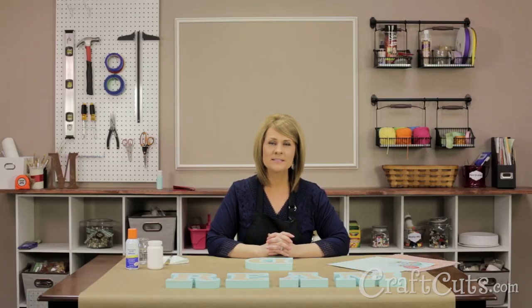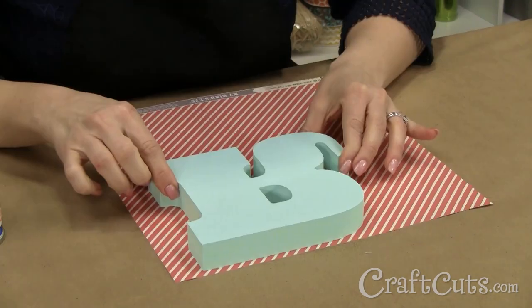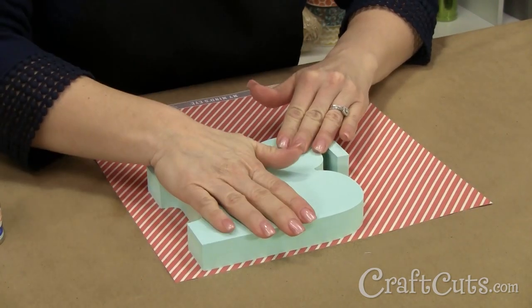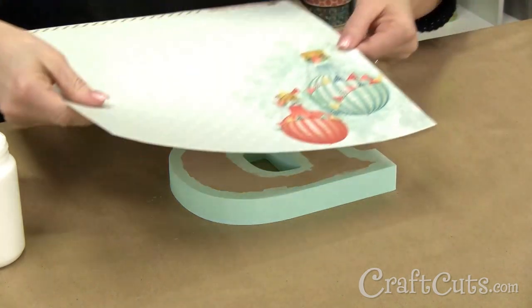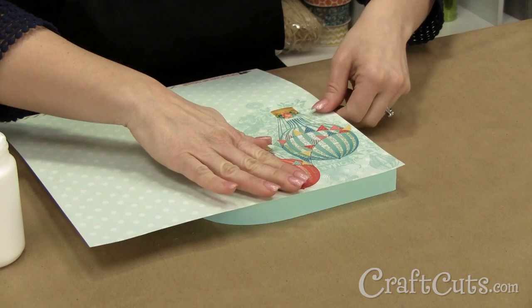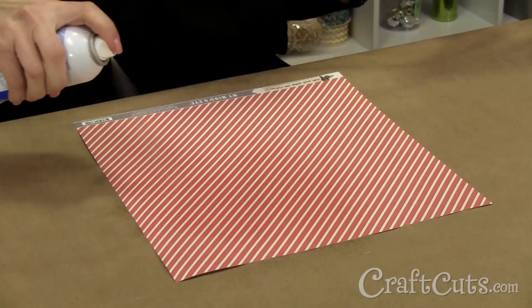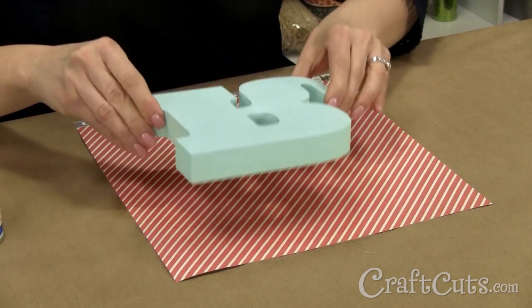Now that the paint is dry, it's time for the fun part. There are a couple of ways we like to cover the letters with paper. You can either stick the paper to the face of the letter or stick the letter onto the back of the paper. Brush the decoupage medium onto the face of the letter. While the decoupage medium is still wet, hold the paper tight and carefully place it on the face of the letter. A faster yet messier option is to spray adhesive onto the back of the paper and press the face of the letter onto it.